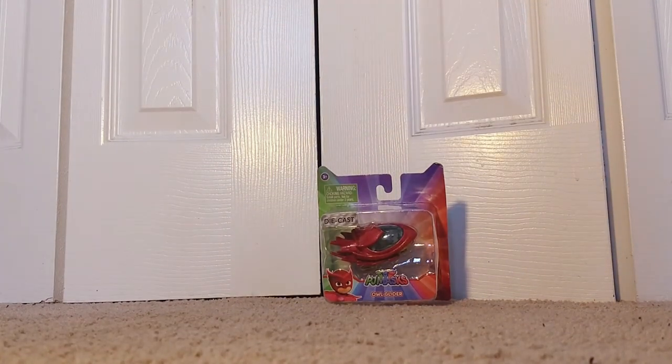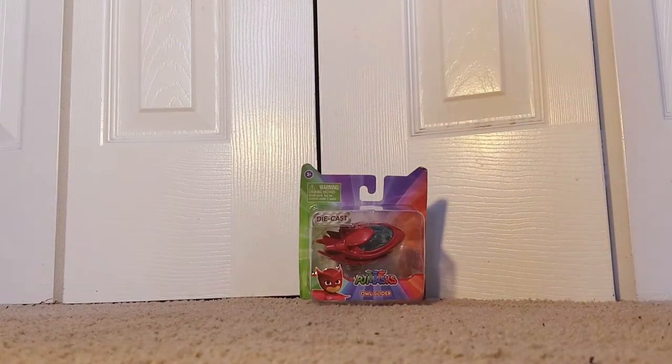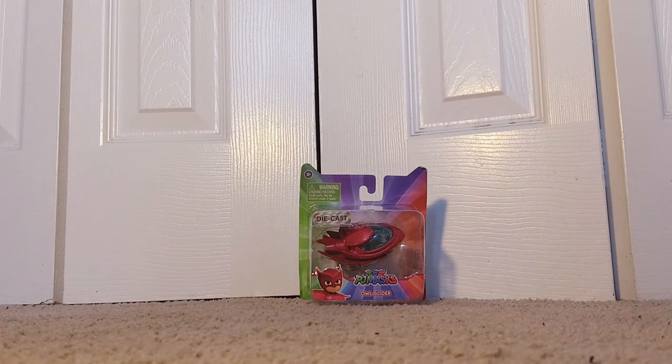BAM! Alright guys, as you can see here, today we will be taking a look at the PJ Masks Diecast Vehicle Owl Glider. Yes sir, our glider comes in this beautiful packaging. I really, really love the gradient that they use on the packaging.